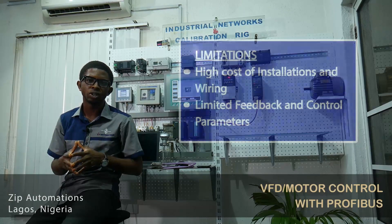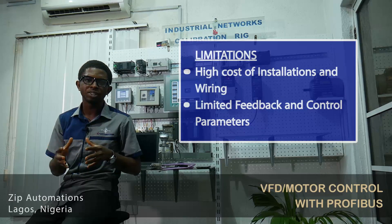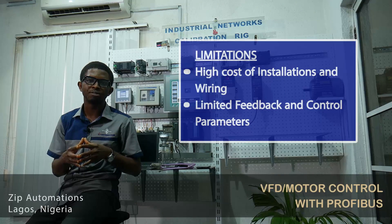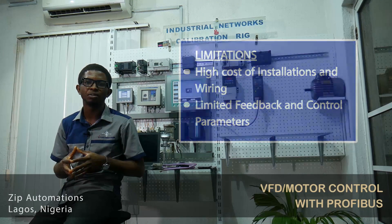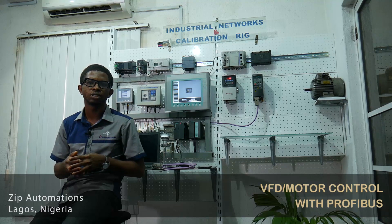Even though this system works quite well, it often comes with significant installation and wiring costs. Profibus saves you the high cost of installation and wiring, and it also gives you access to far more parameters than are possible using traditional voltage and current control methodologies.